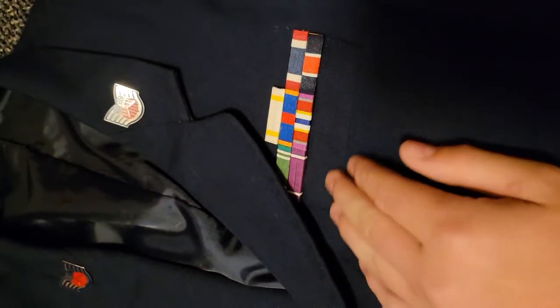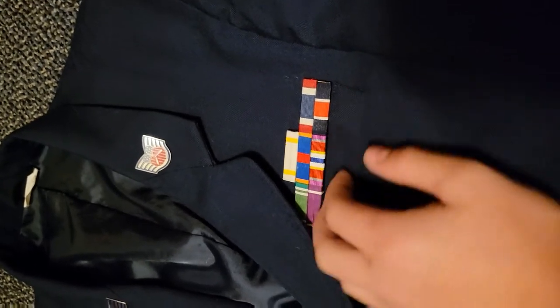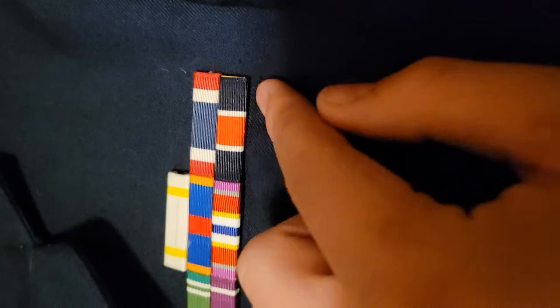Next, you're going to want for ribbons — what the reg says is to have it grounded with this little tab right here, it looks kind of like a pocket. You're going to have your ribbons resting right on that, as you can see.